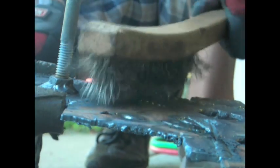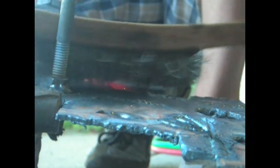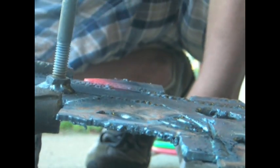Let's take a wire brush, even though you don't really need to. And that doesn't look too bad — still smoking hot, but not that bad of a weld.